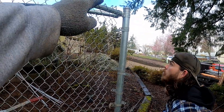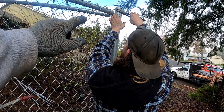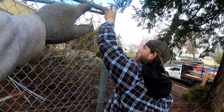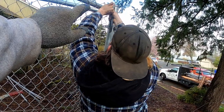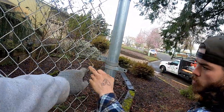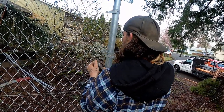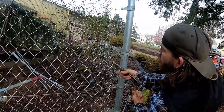Now unhook that one knuckle up there — just kind of pry it open. The first one, yeah — just pry it open, get it out of the knuckle. Just bend it back. Now go down about a third of the way, right about right here. Cut that one. And weave that out, or weave it down, or whatever.